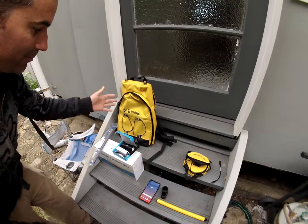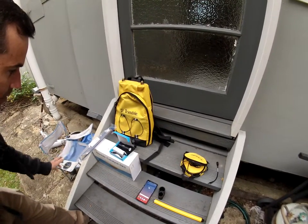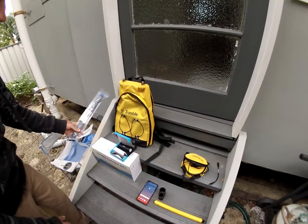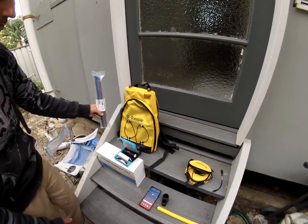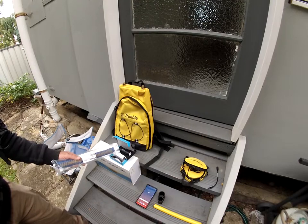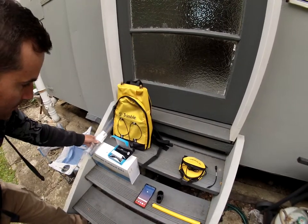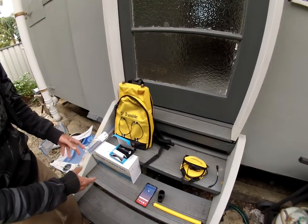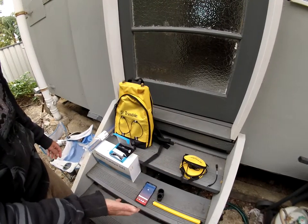We're going to be setting up the Trimble backpack and the Trimble Catalyst DA1. You need three things: you'll get the backpack, you'll get the aerial, and you'll get the box with the catalyst. It has the battery pack in it with cords. Over here I have unassembled stuff.